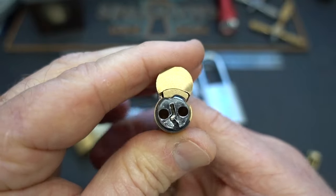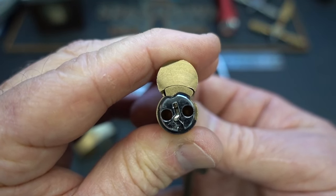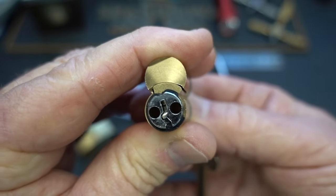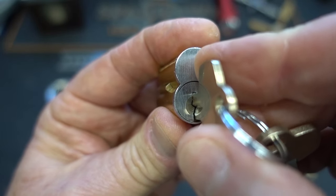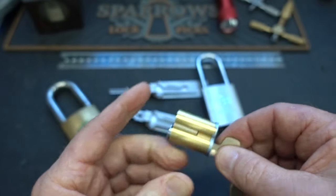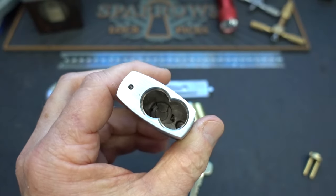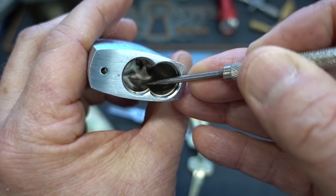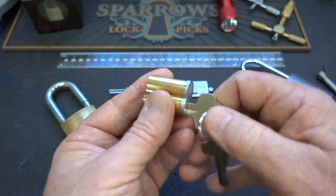Let's turn it around and look at the back — that's probably the best place to see it. I've got the control key in there. When I turn the key, that little lug pops out of the side of the lock, which makes it not so aerodynamic anymore. So if the lug is out, that holds the lock inside — whether it's a padlock, a mortise cylinder, or a knob. Machined on the inside is a little ledge that the lug gets behind and prevents the lock from being extracted.